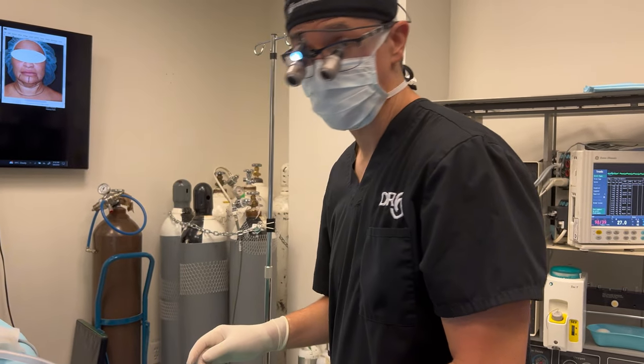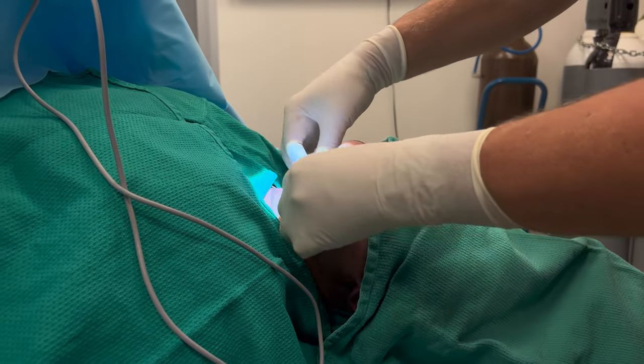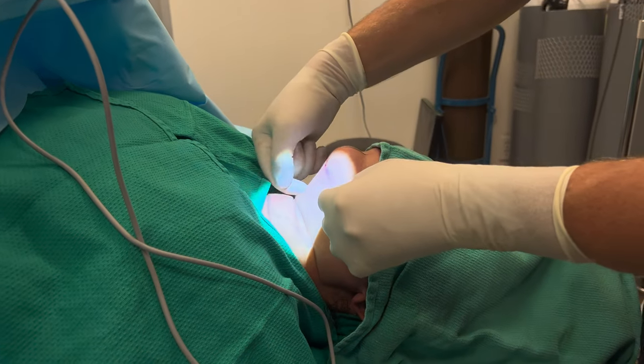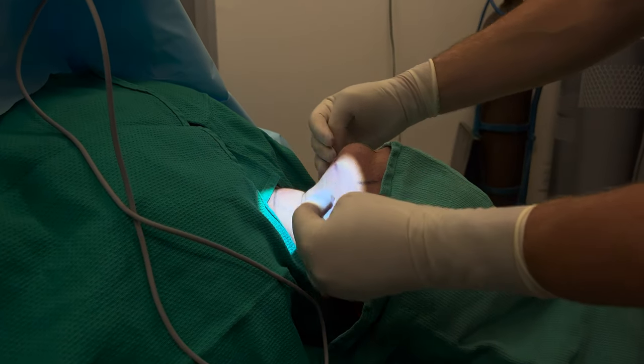Liposuction is done. We got about 150 cc of fat out of this neck, which is sizable. I made her nice and thin — not paper thin, we want to leave some fat underneath the skin — but it's nice and thin. Now I'm going to make an incision, go deep, and explore the subplatysmal fat and tighten up the neck muscles that create the floor and give her a nice shape.